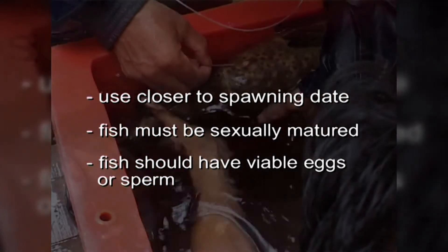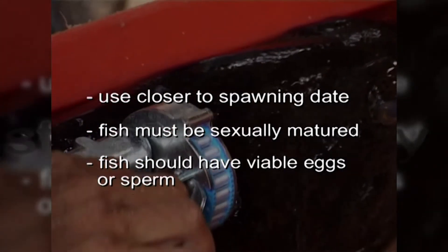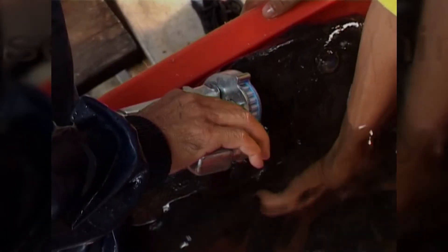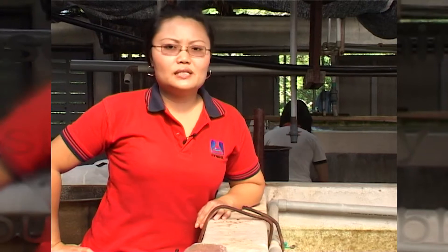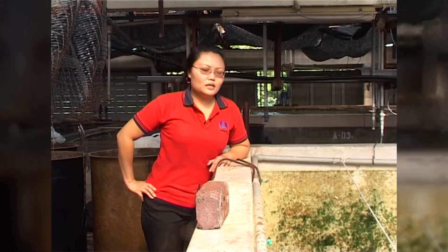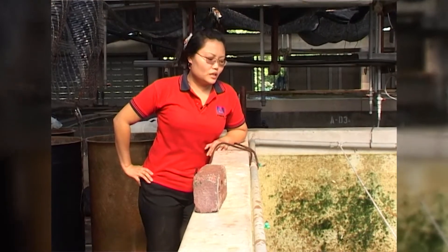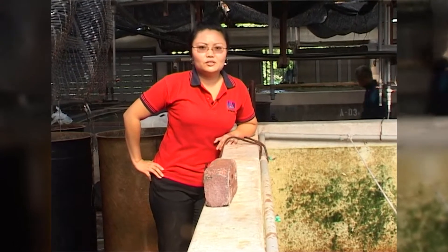In this instructional video, we shall look into the process of how to use Overplant effectively on a marine fish. Today we will be implanting Tiger Groupers, or Epinephelus fuscoguttatus. For this species, the larger ones are usually male and the smaller fish are usually female. Today, the fish in our samples will range between 3 kilos to 8 kilos.